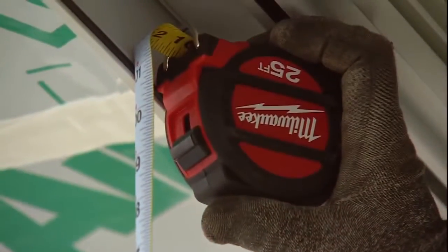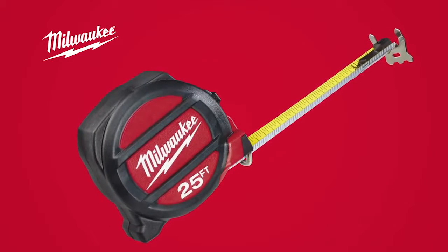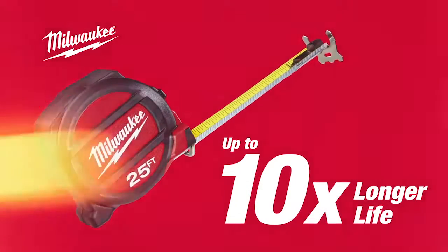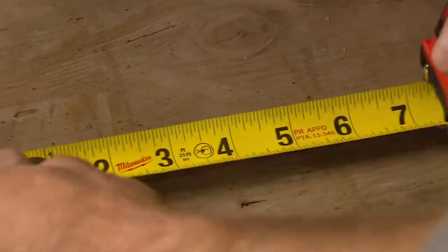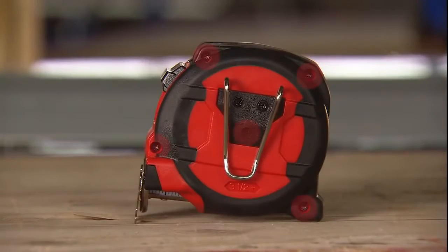Designed by the trade, for the trade, Milwaukee introduces magnetic and non-magnetic tape measures that deliver up to 10 times the life of the leading competitor. Featuring proprietary nylon bond blade protection to guard against abrasion and a 5-point reinforced frame for protection against damage from drops.